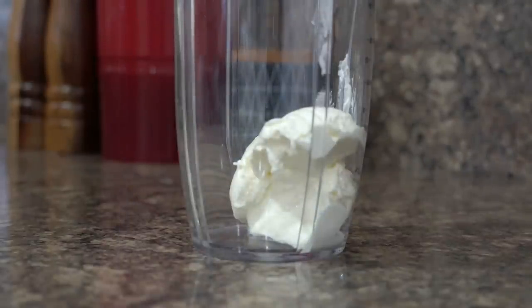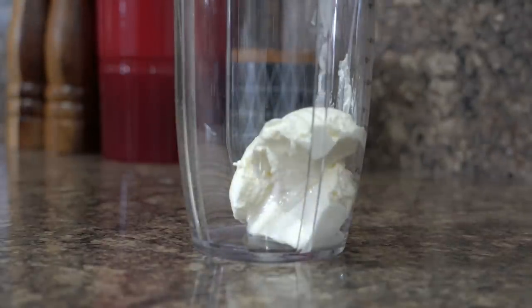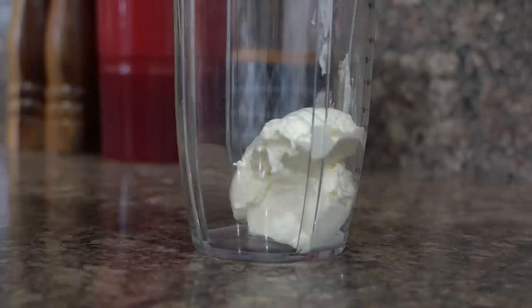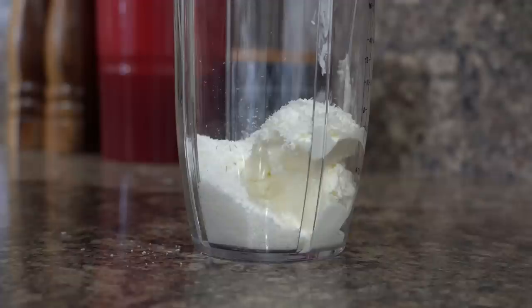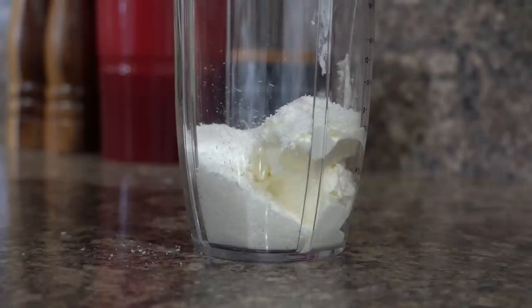You should at least give it a go at least once. So to make the coconut chutney, in a mixing jar I will take two tablespoons of fresh yogurt.